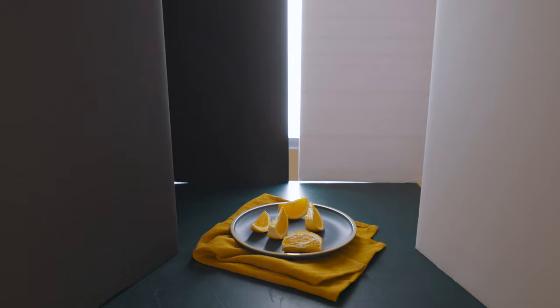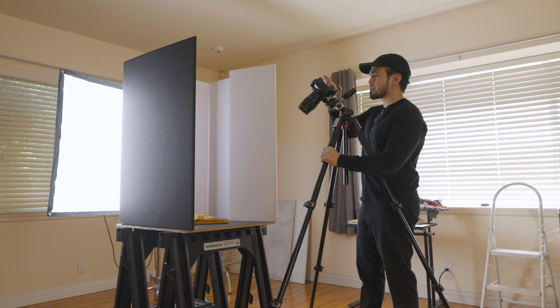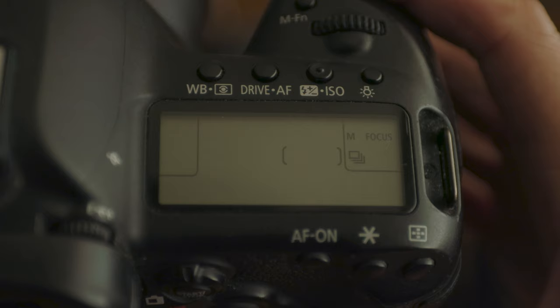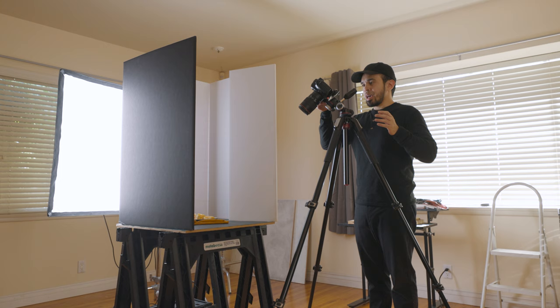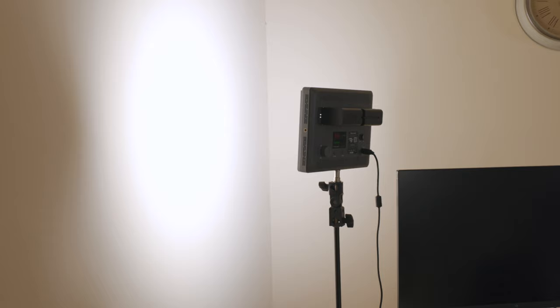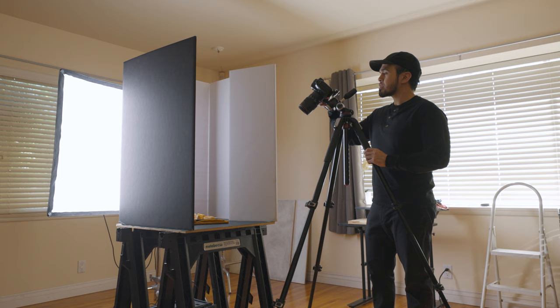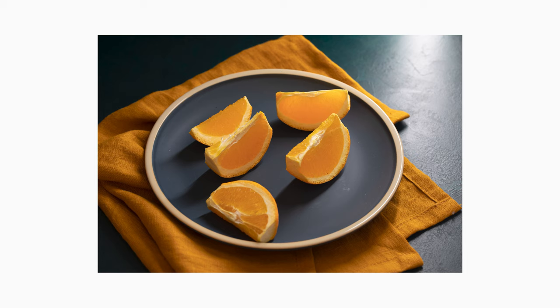Right now I'm at ISO 400, F7.1, and 1/6th of a second — a pretty slow shutter speed, which is why I'm on a tripod. Since I'm at a very slow shutter speed, I'm going to turn on a two-second timer so that when I press the shutter, I can let go and let it do its thing. That actually looks great. I want to turn off this LED light because I feel like it was letting a little bit too much light inside of the shadows. So I'm going to take that shot again, and that looks pretty cool — I actually really like it.